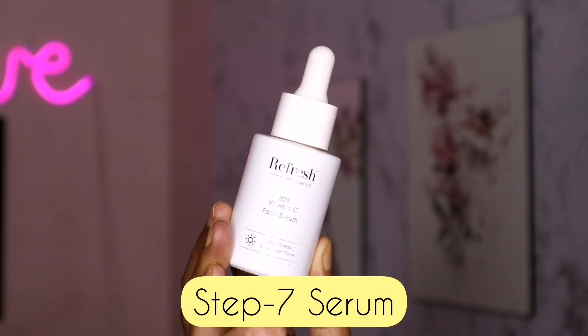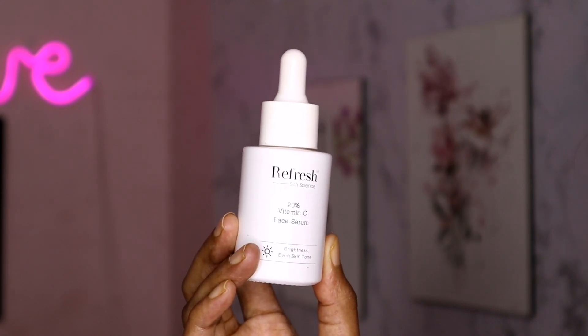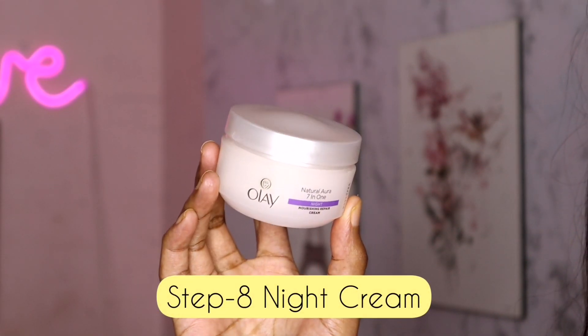The seventh step is serum. I use the Refresced Skin Science Vitamin C face serum. You can apply it fully. We use the same serum depending on your skin type and skin problem. That is why we feel better — it gives a glow effect and a shiny feel.